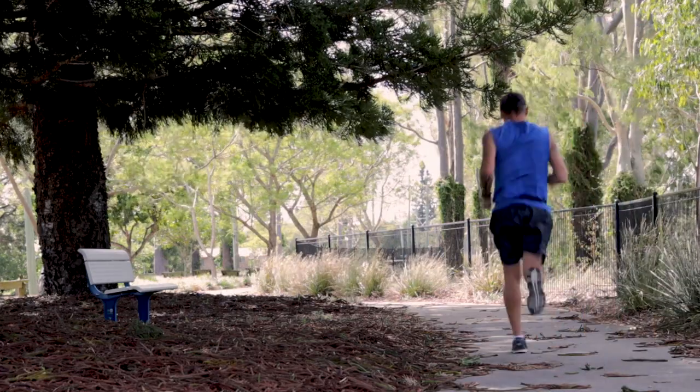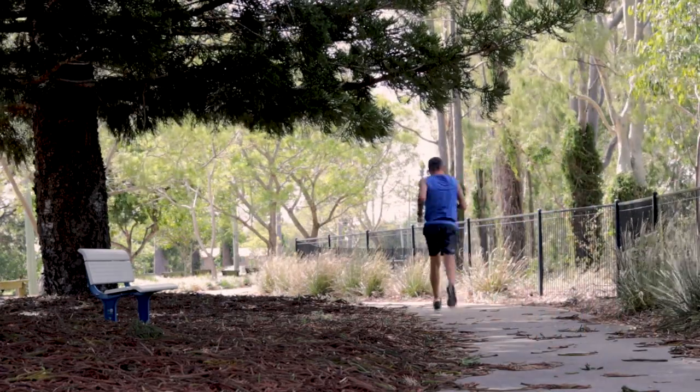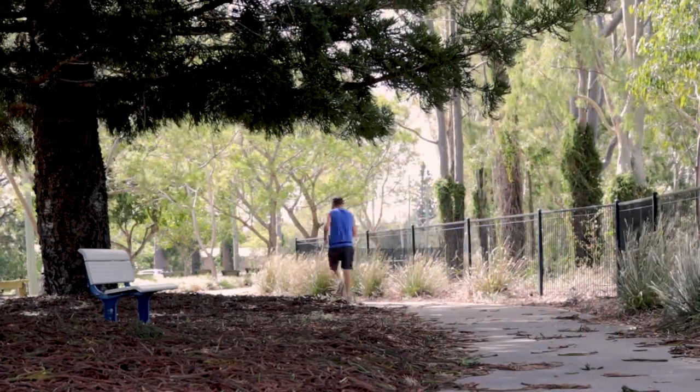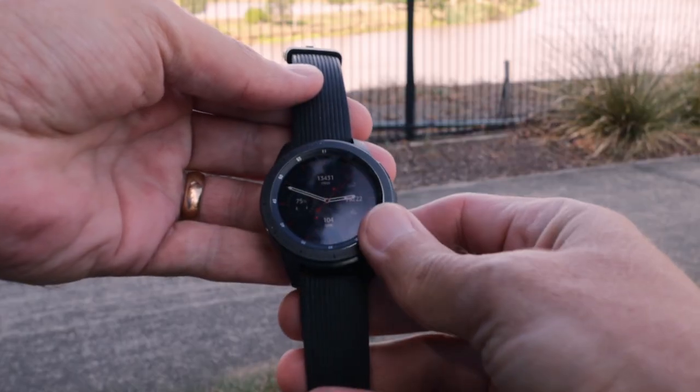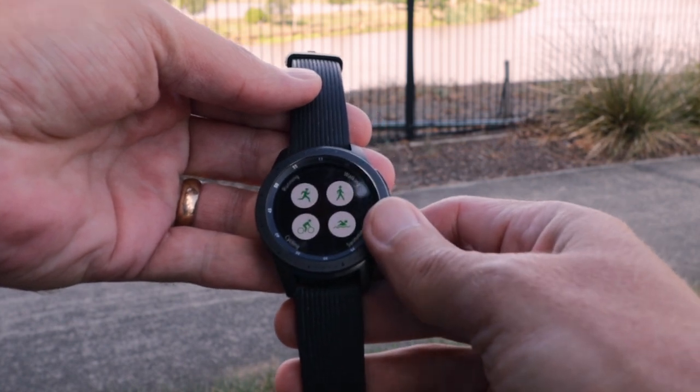The watch also gives real-time voice feedback while running, which is really cool thanks to the built-in speaker. When I reach a kilometer mark, it tells me my pace, speed, and whatever other feedback I've set up. So you actually don't have to look at your watch while running — if you're happy getting feedback every 500 meters to a kilometer, you'll get exactly that.